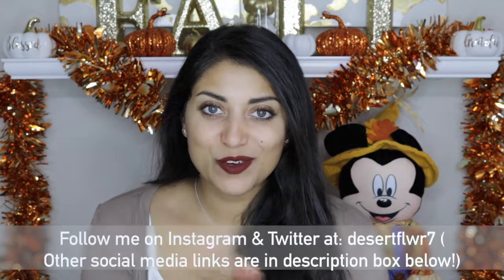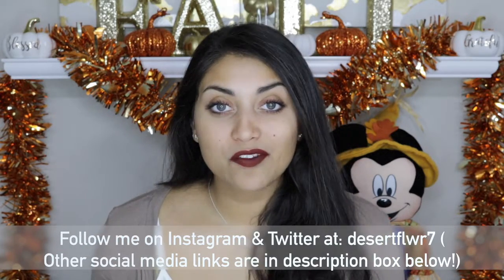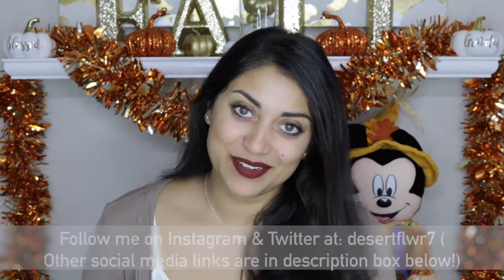That is the full look that I normally go to. I really like it — it's super simple and super easy. The dark lips always make it look like I have a lot of makeup on, but I really don't. That's it for this makeup tutorial. I hope you guys enjoyed! Please subscribe if you haven't already, give this video a thumbs up, and I'll see you in my next video. Bye!